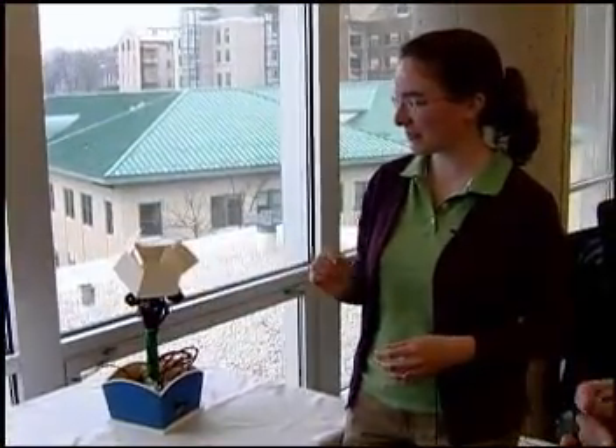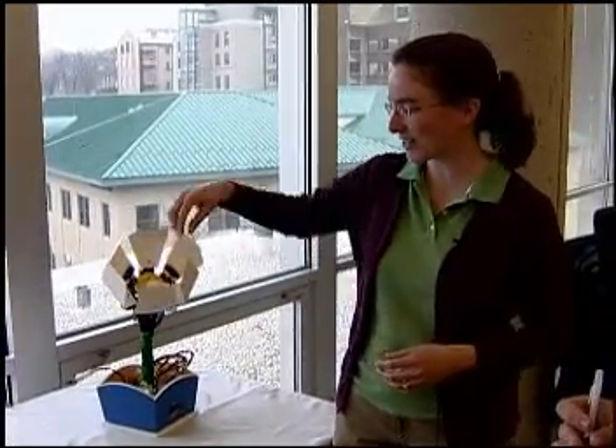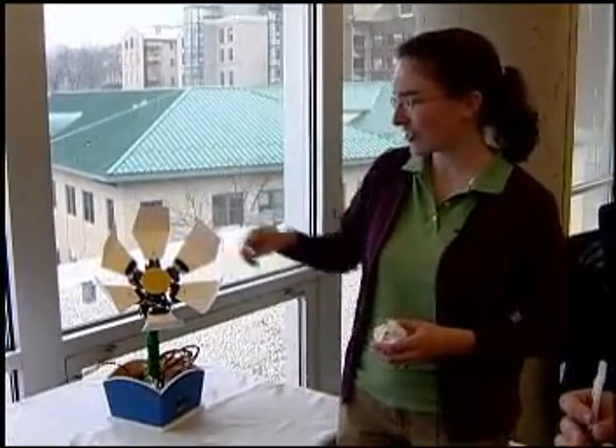So this is the Turk flower, and right now it's just running a demo program with some IR sensors so that it can catch a little ball or it can catch your hand.